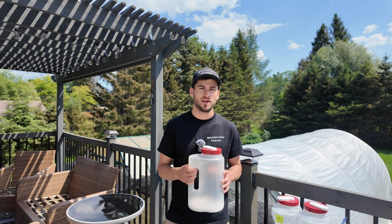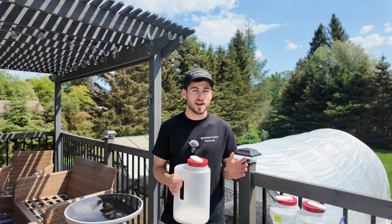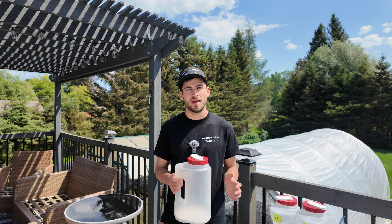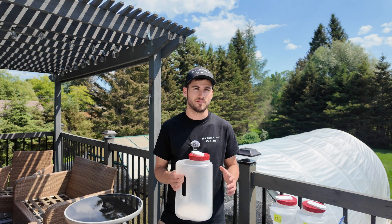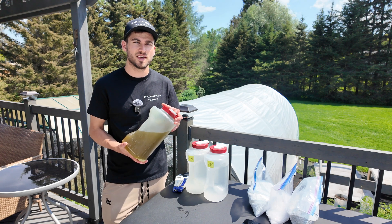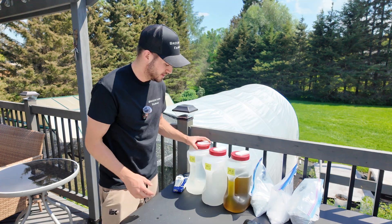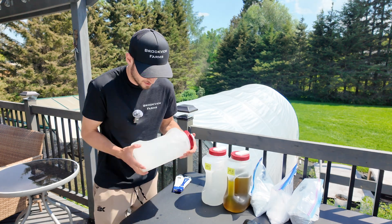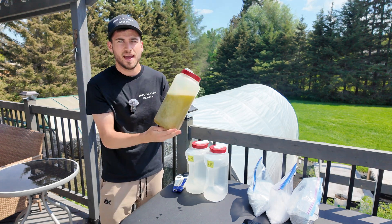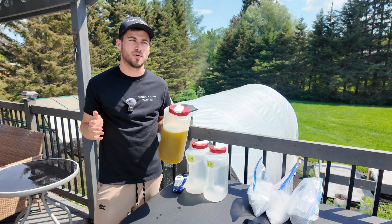Now that we've weighed out our nutrients, we're just going to add warm water to dissolve them. Be careful not to use water that's too hot, as this could damage some of the nutrients and make them unavailable to your plant. Once you add the water, shake until everything is fully dissolved. Now everything is fully dissolved and we're ready to add the nutrients to our water tank.